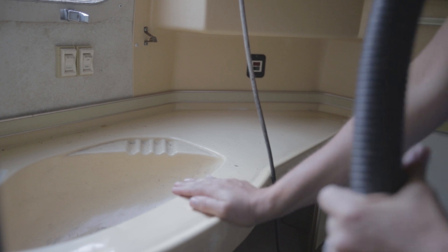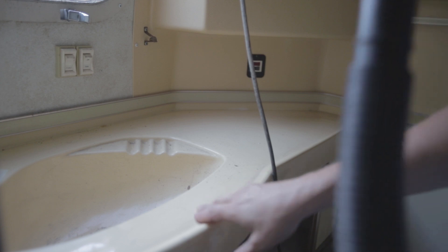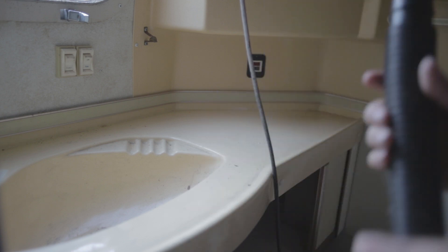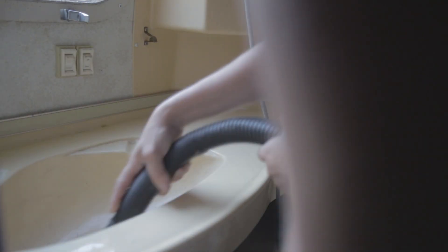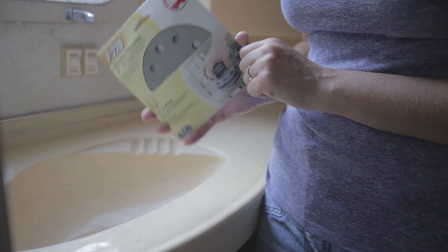To prep for giving the surface a slight abrasion sand, we're going to go ahead and vacuum first to get all the debris out so that we don't get any big scratches in our surface. Once we have that done we're going to give everything a light sanding with 220 grit sandpaper so the paint will adhere better, and slightly scuff the whole surface so that the paint appears better.